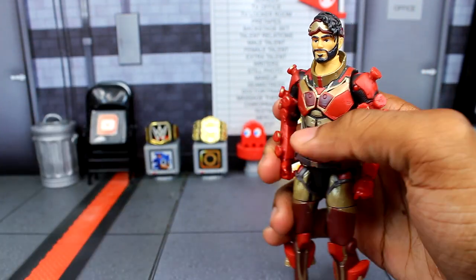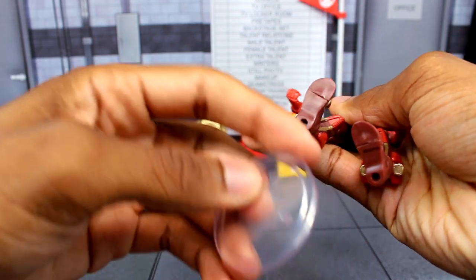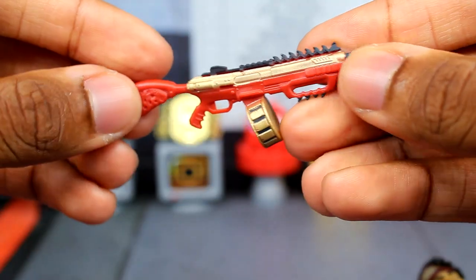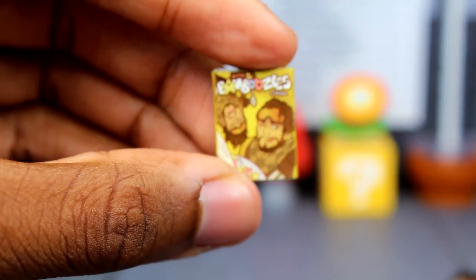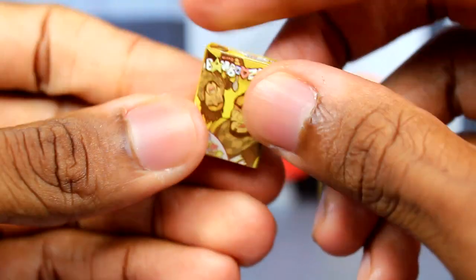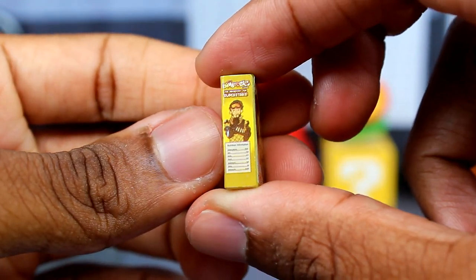Now for Mirage's accessories: he comes with his stand with the Apex Legends symbol and peg holes, the Master Key shotgun — it doesn't have all the paint but it's still decent — and the Bamboozle cereal box, which is a plastic piece with a sticker. It has details like a bottle of cereal, and Mirage's face on the front and back. It's actually a pretty nice little accessory.